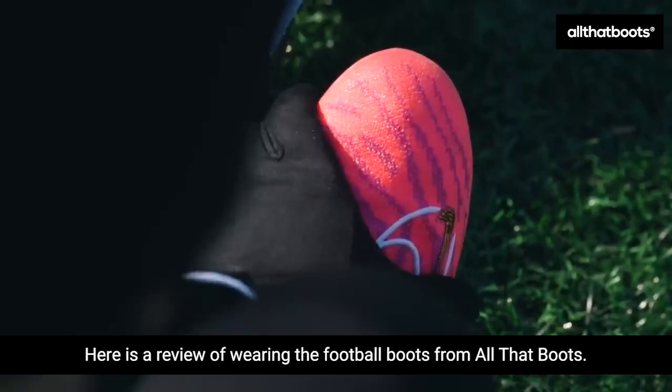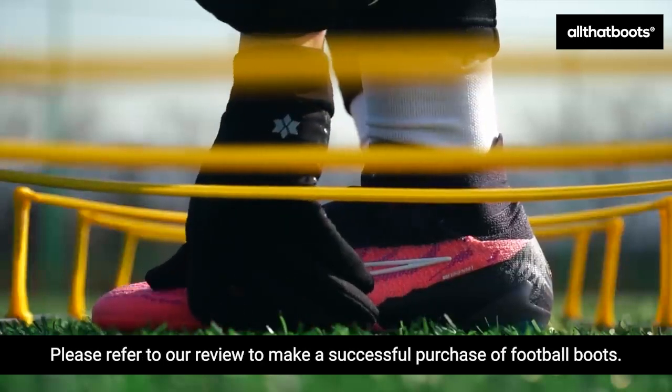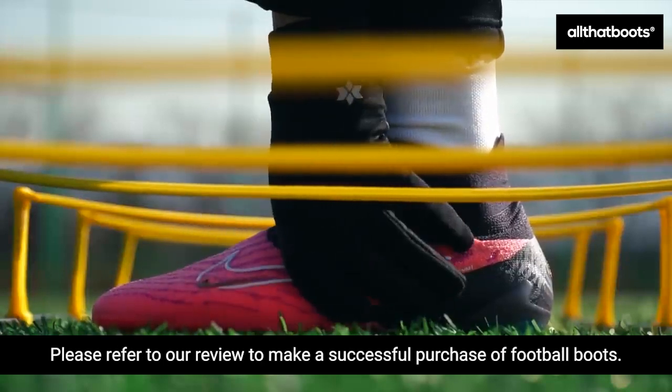Here is a review of wearing the football boots from All That Boots. Please refer to our review to make a successful purchase of football boots.